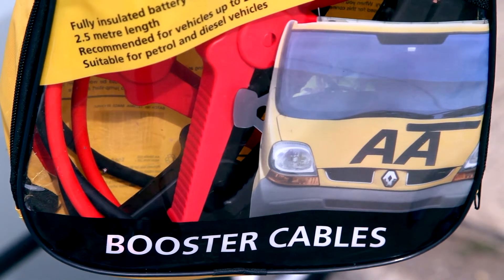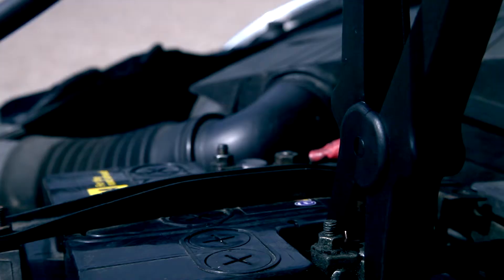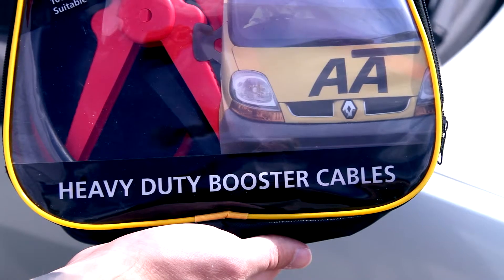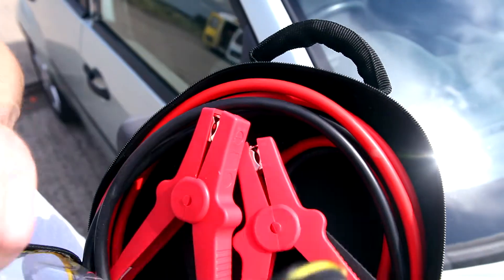The cables are 2.5 metres long, have fully insulated battery clamps and are suitable for both petrol and diesel vehicles up to 2,500cc. The AA Car Essentials Range also includes a heavy duty version of the booster cables for vehicles up to 3,000cc.